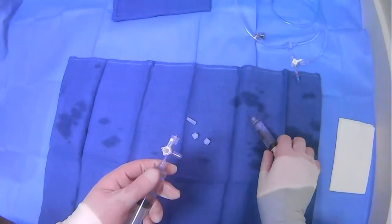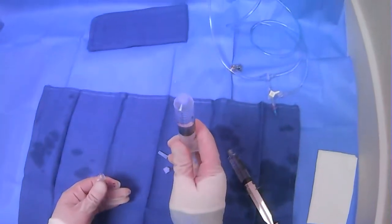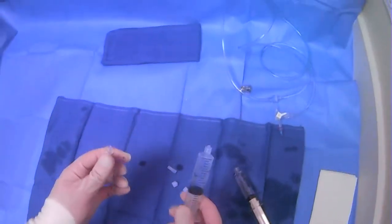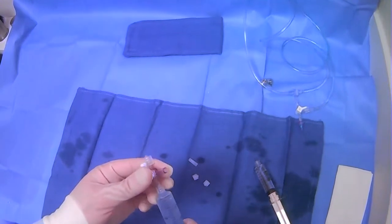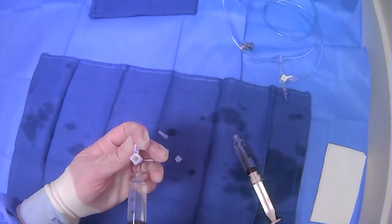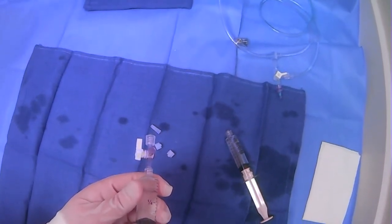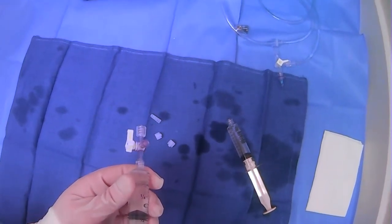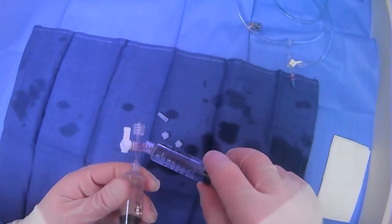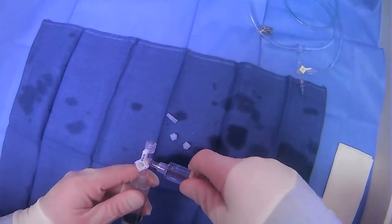Once you have something like this prepared, before you plug in your syringes, you'll make sure to get out as much air as you can from the syringe itself. Then when you plug in, what you can do is just kind of push — we're off to this end here — but you can just push here and flush.